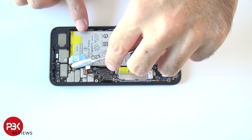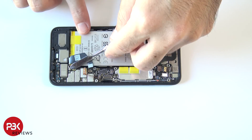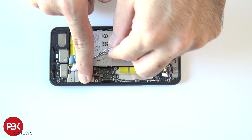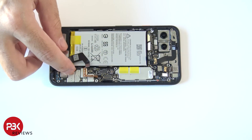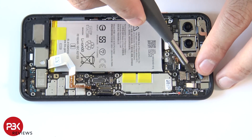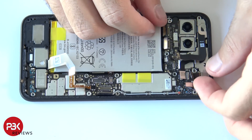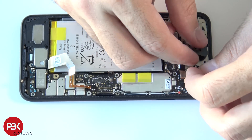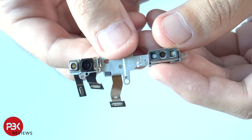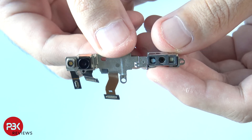You also have one wire cable over here in the corner — go ahead and pop that up. You have one more T4 screw over here in the corner to remove. Now lift up and remove this top piece, which houses the sensors in the front and the front-facing camera.